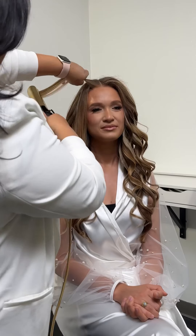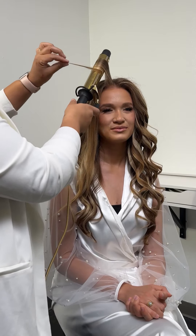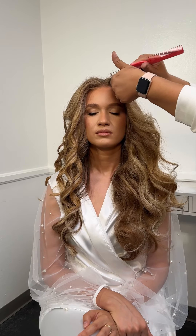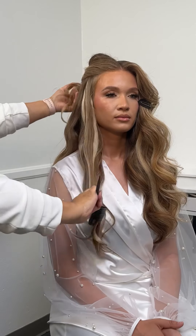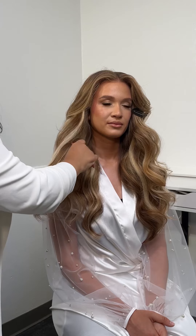Once I'm done with the back, we're moving to the front, doing one side at a time. I want my curls to be really nice and soft. This is the Bellami Professional 1.5 inch curling iron. I curled one side completely, allowed it to cool, and then moved on to the other side.